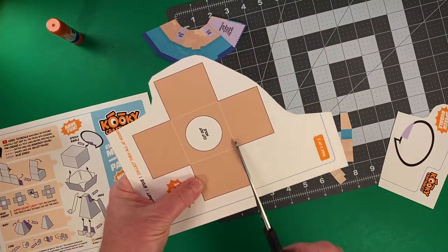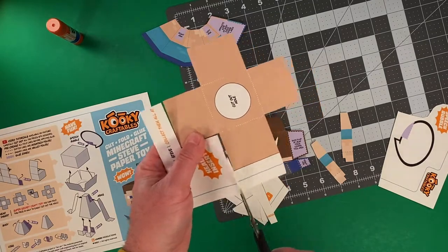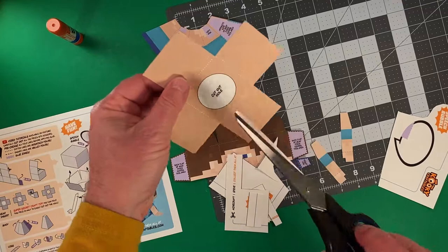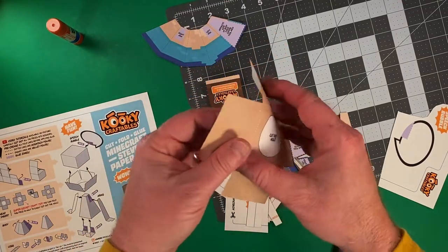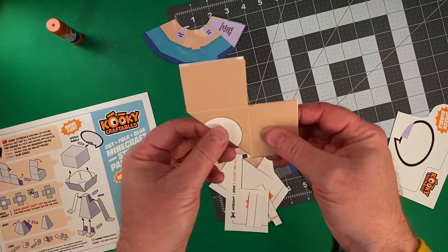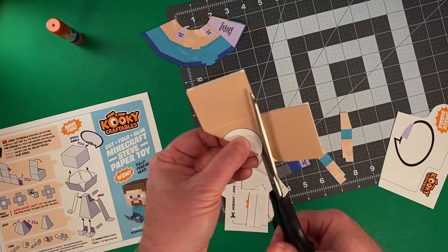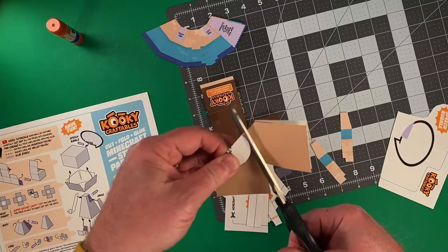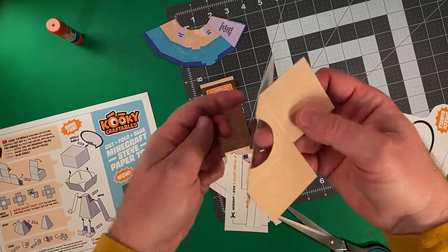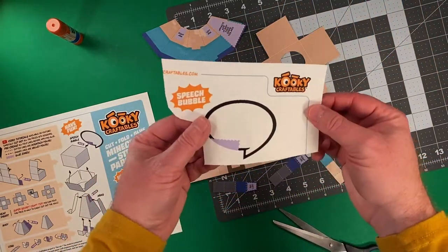I'm doing the head insert piece right now. This is actually a really fun piece to cut out, because I have to cut this hole out of the center of it, and I have a really neat trick to show you to make this easy. If I fold the piece in half — because it's a symmetrical piece — and I cut out this half circle, then just like some Minecraft magic, I have a completed piece with a hole in the middle of it.